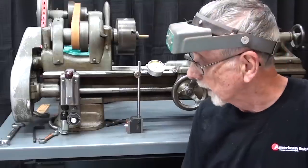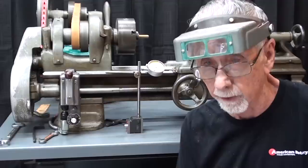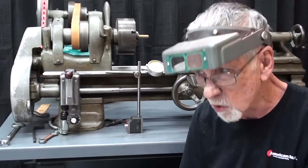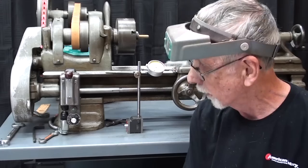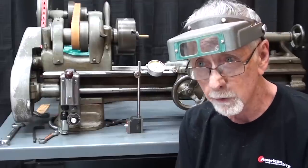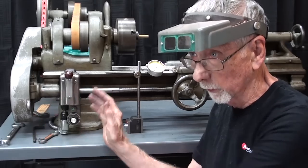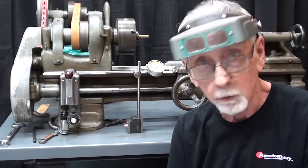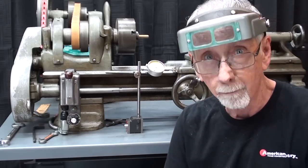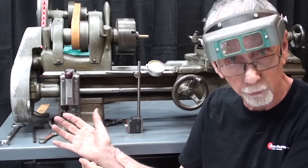Even if you've done this many times, it's going to take you fifteen or twenty minutes to do that gear change, so it is time consuming. That's why people are reluctant to change it unless they absolutely have to. That also gives you a little idea of why they call the gearbox in video three the quick-change gearbox — not because you can shift it like a Hurst transmission, but because you can do it in a matter of thirty seconds instead of fifteen or thirty minutes.